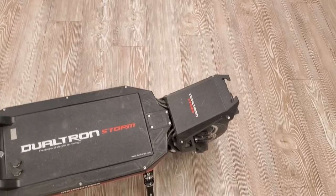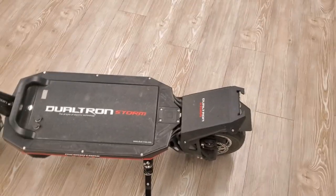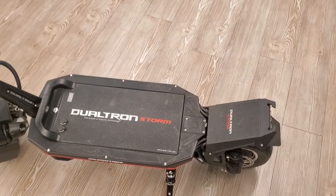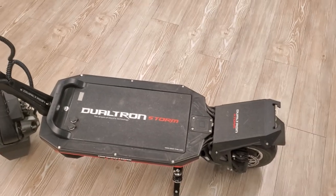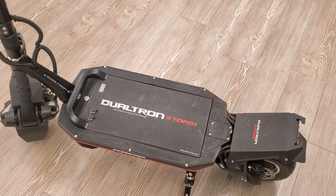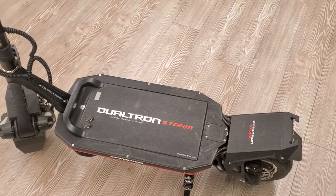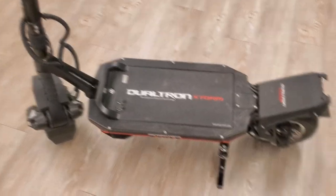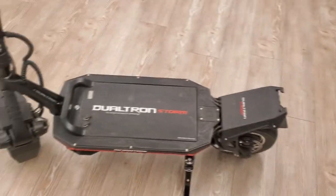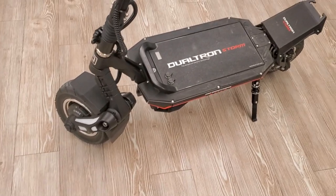When you're riding it feels like you're locked into the scooter — full control, very sturdy at high speeds. The build is really nice.